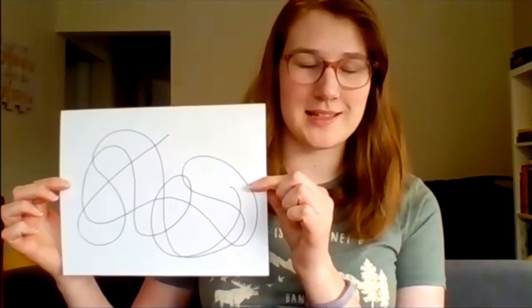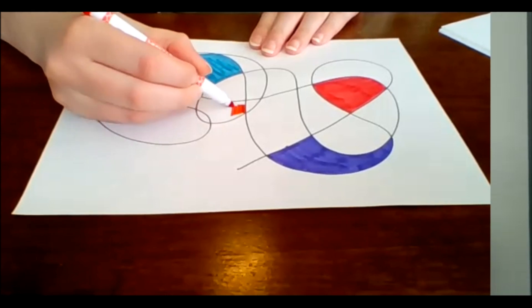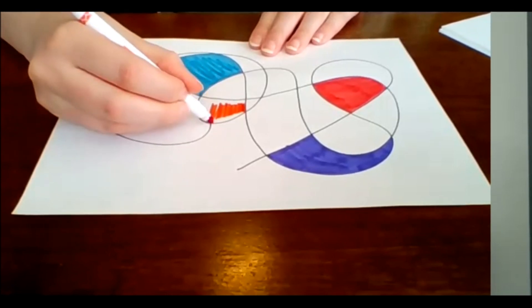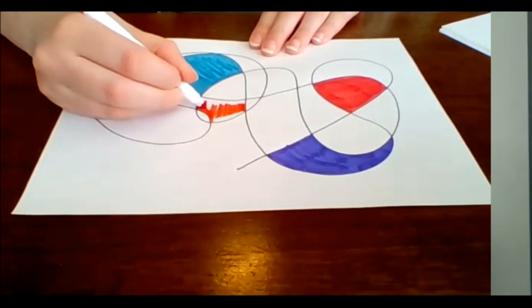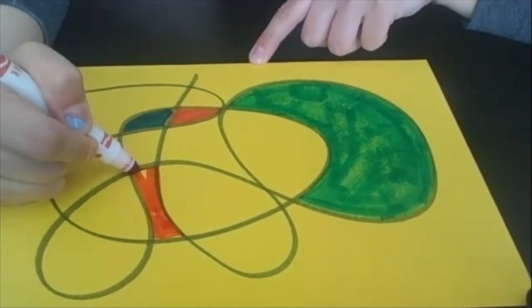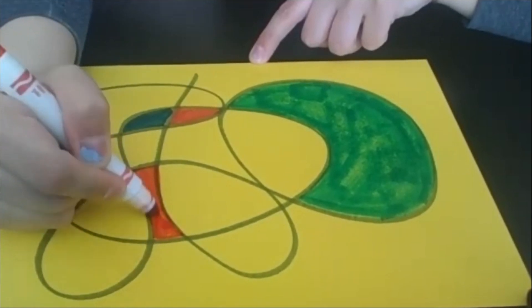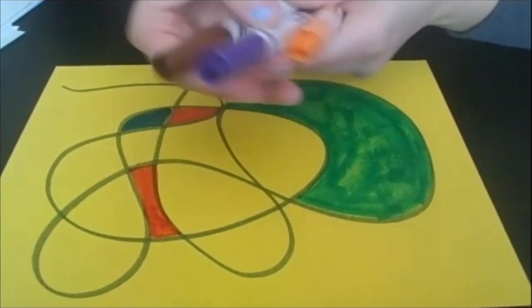All right Hayley, what do I do next? I'm going to take green because it's my favorite color and I'm going to color in my biggest circle. Okay, I'm going to choose blue because the sky today is a beautiful bright blue. Which color should I use next, Maya? Hmm, how about purple? Ooh, I like purple.